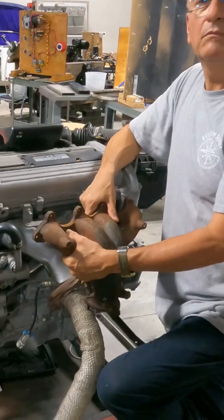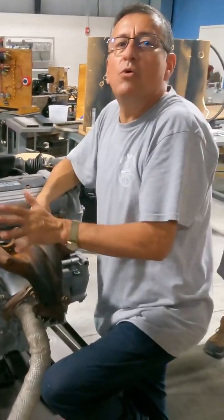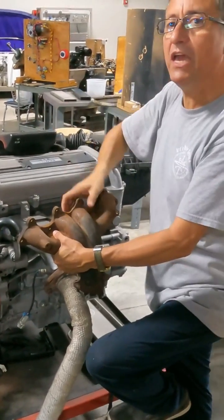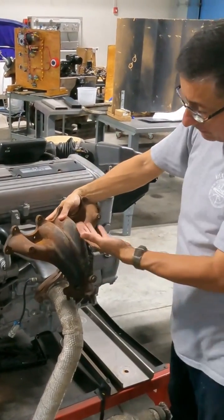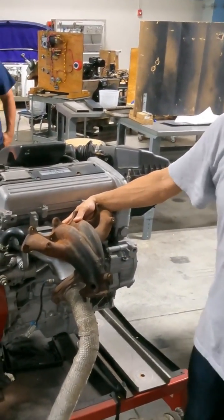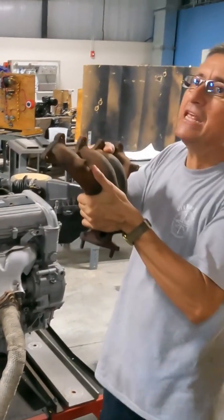Yes, you can. You gotta do modifications — you only need to modify the exhaust and the cooling. Pay attention: what happens if I put exactly this engine inside of the engine room? What happens with the temperature of this metal, the exhaust pipe? Can I work in the engine room and touch this? No, that's dangerous. I need to modify this a little.